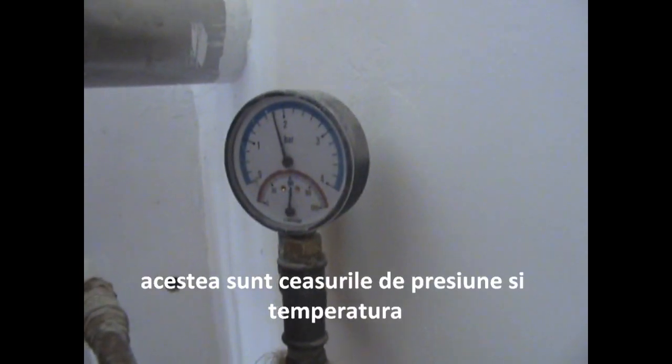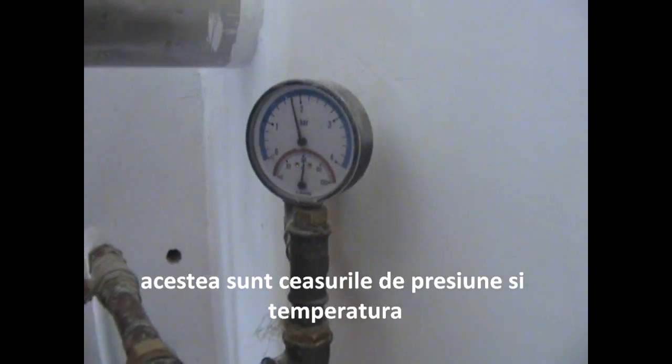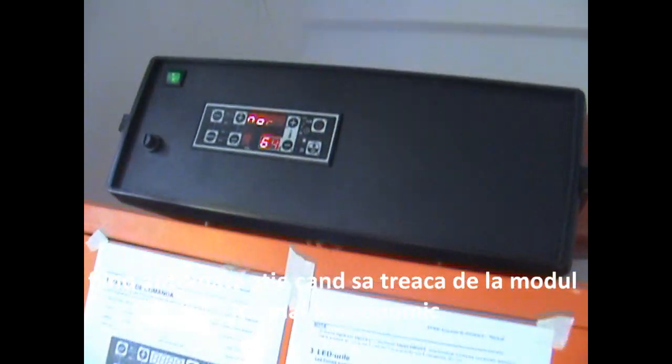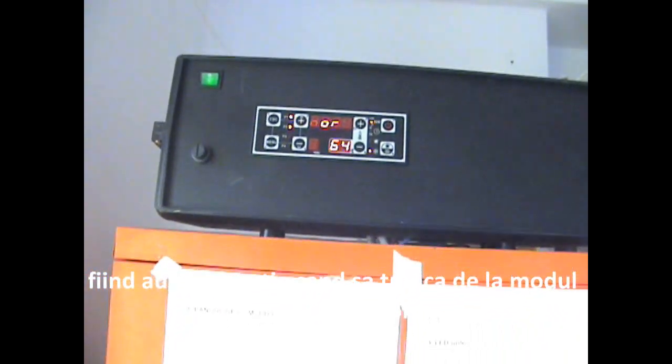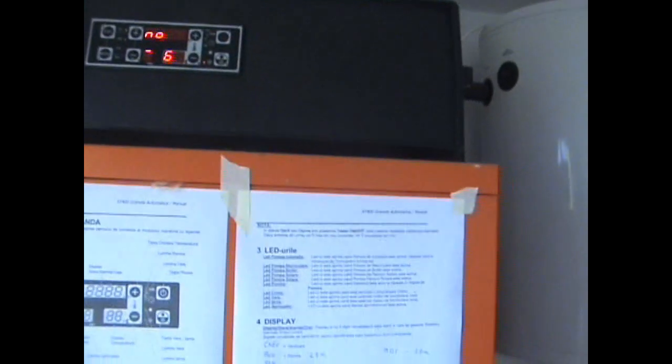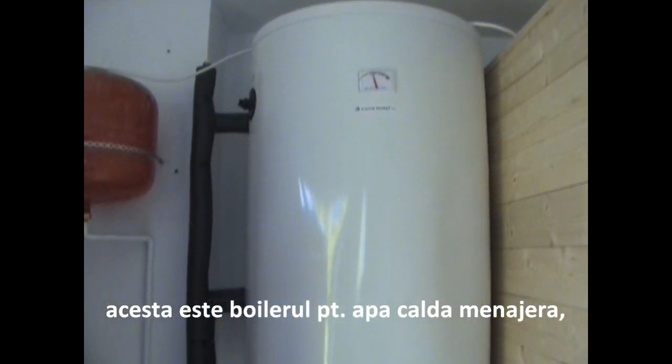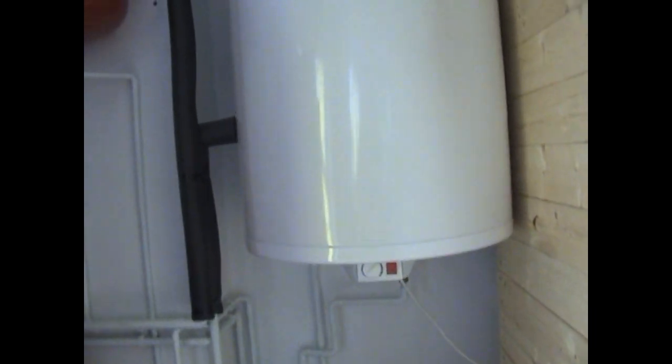This is the water. There are the gauges, the temperature. It is fully automatic — not only to go to normal mode, but also to modular mode, which is kind of economic. This is the boiler for the water, to make hot water for the showers and everything else.